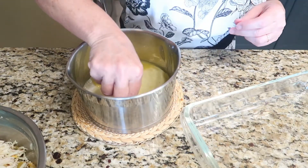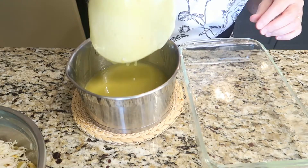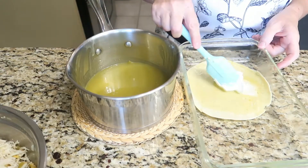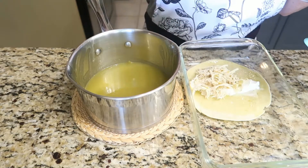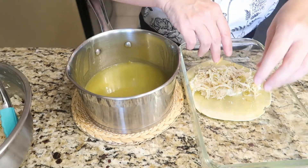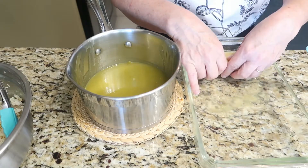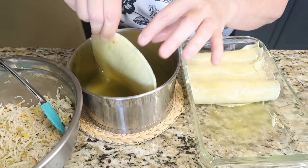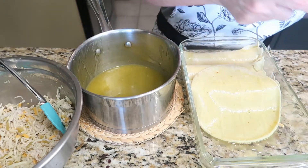Now you can carefully dip your corn tortillas into the enchilada sauce to soften. Lay that in your casserole dish and we're going to spoon on some of your sour cream, and now your chicken filling — about a tablespoon of sour cream and about a quarter cup of filling to each tortilla. Now we're going to roll the tortilla seam side down and move on to the next one. Be sure to leave your tortillas in the enchilada sauce long enough to soften them. If it doesn't get soft then when you roll it up it's going to crack. It only takes about 10 or 15 seconds.